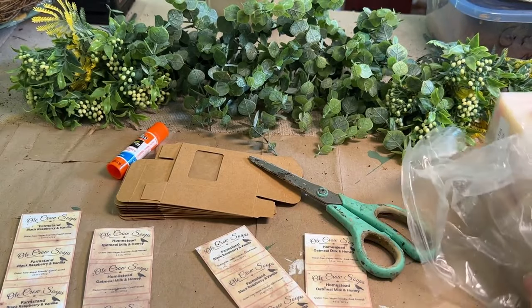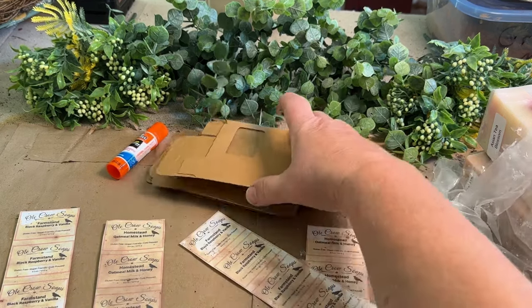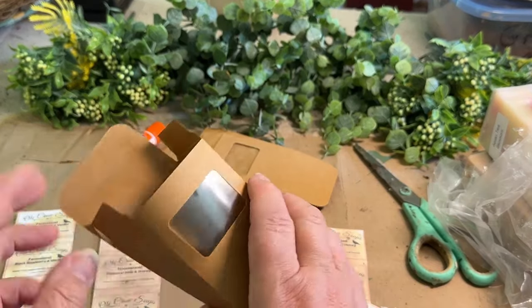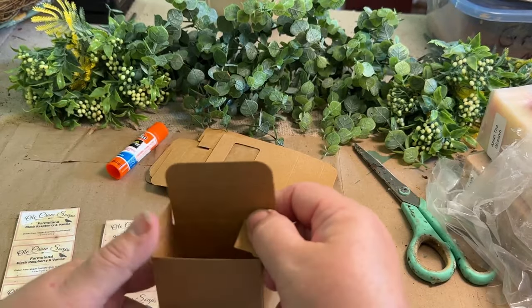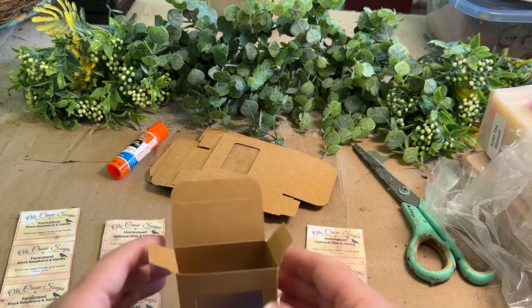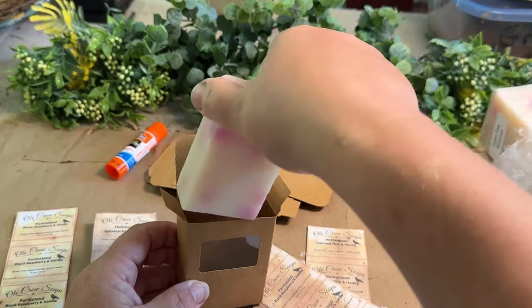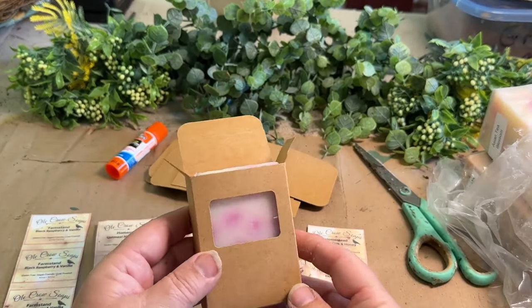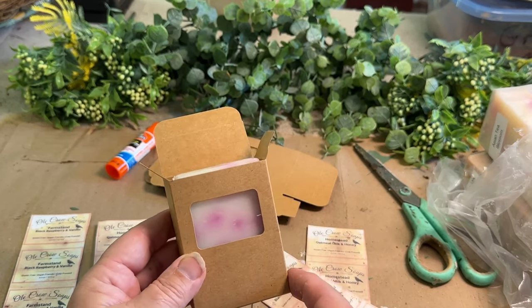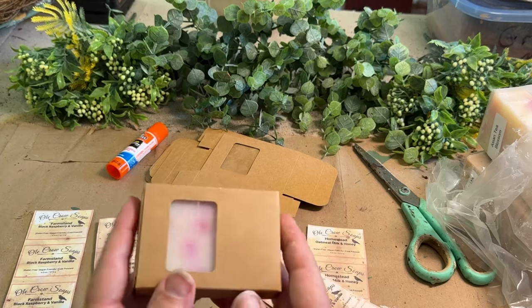So in one of my booths I have these. I purchased some boxes off Amazon — I'll put a link down in the description. They're perfect — you just have to put them together. They're perfect for the 4.5-ounce bars, though you'll have to measure your bars to make sure they fit. There's a little window, and I like it with the window because when I drop my soap in there, it fits just perfectly and you can kind of see what it looks like. Then just close the top and it fits great.